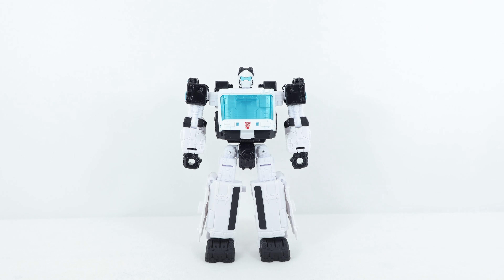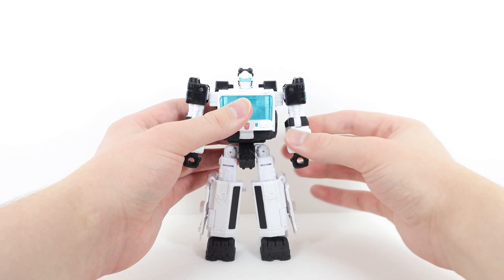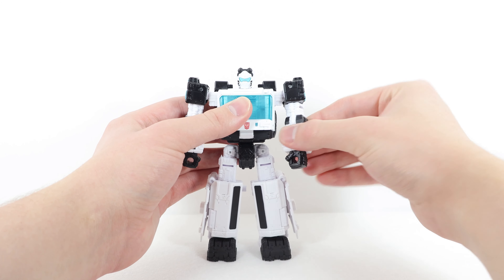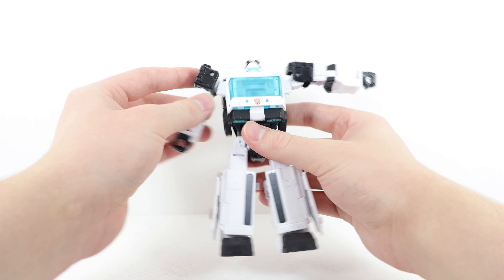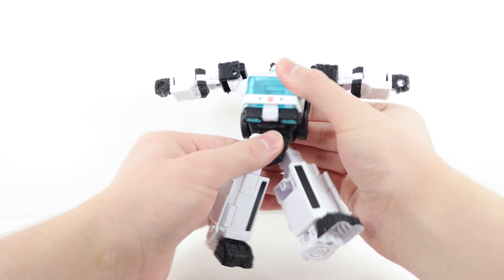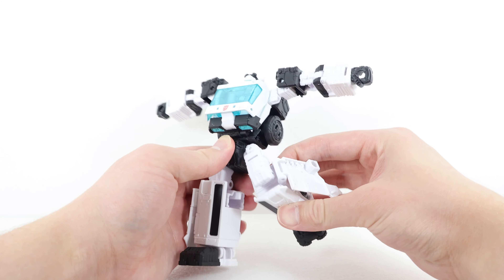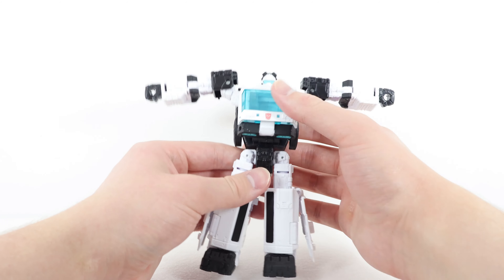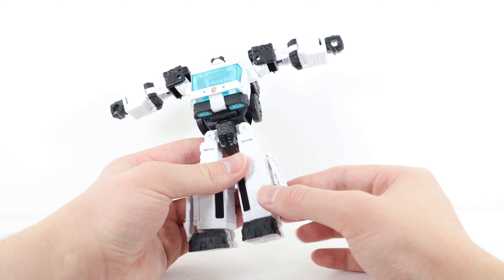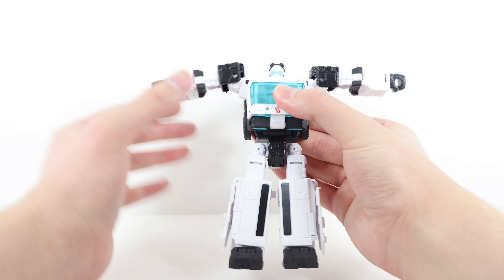If you have any previous use of this mold — Ironhide, Crosshairs, Ratchet — you know exactly what to expect. The head can look up, down, tilt side to side, and look left and right. The arm moves out, in, forward, and back, with bicep rotation and elbow bend to about 90 degrees, plus wrist rotation. The waist rotates completely, legs kick forward, back, and out to the side, with rotation at the top, a knee bend, and a very good ankle pivot. Overall articulation is very impressive. My only complaint is these panels don't really want to stay tabbed — a very minor issue.